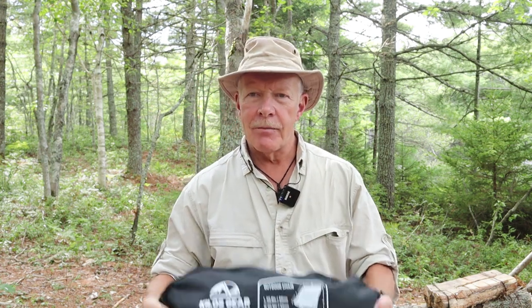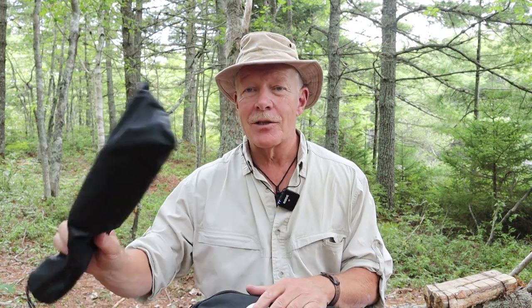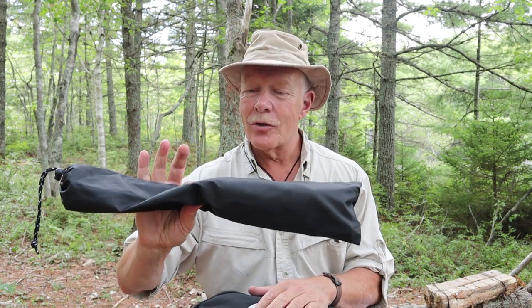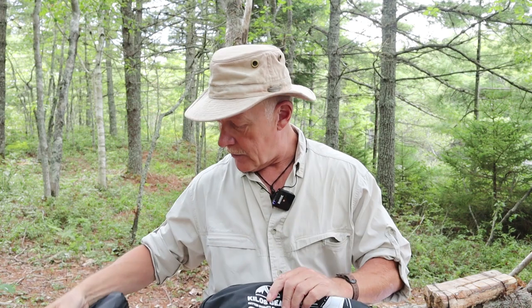In fact, they sent me the Outdoor Chair 2.0, as well as their high-back version of this chair. Along with that, they actually sent me extensions that hook to the bottom of the chair to support your legs, like a footrest. I'll be showing you that with this chair in a few moments' time.